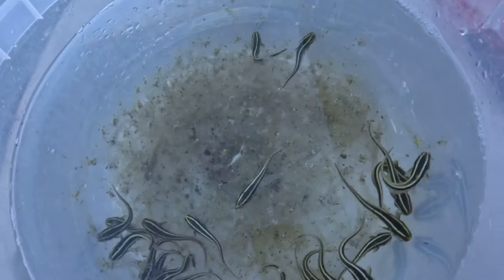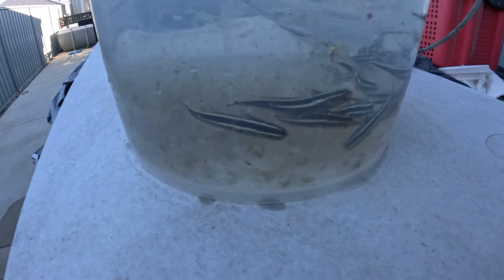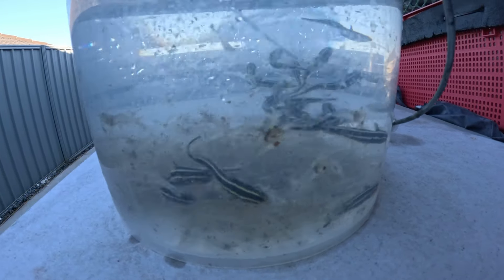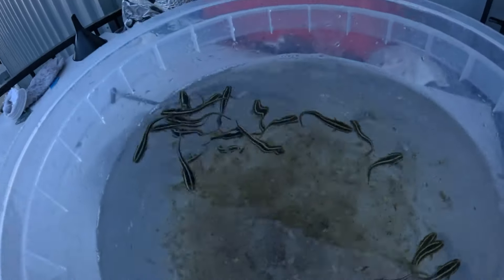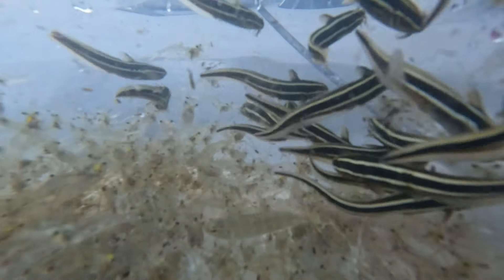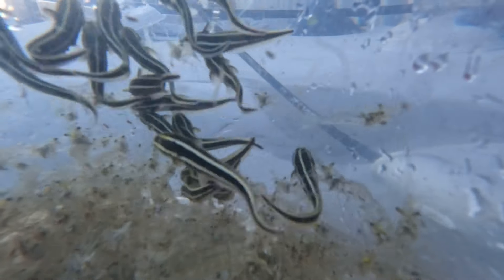How cool is this Salty Fam? We got a bunch of schooling catfish, along with our monster haul of shrimp. I didn't bring the cameras because I didn't want to film and make it the same video as last week, but how cool are these catfish?